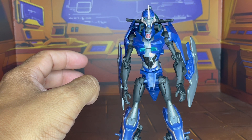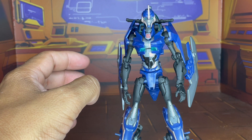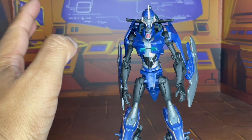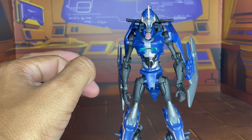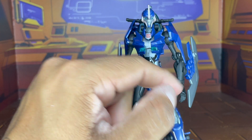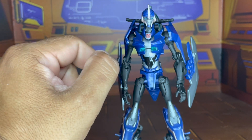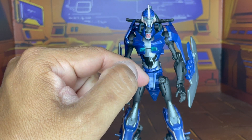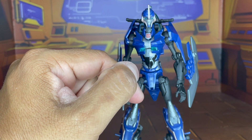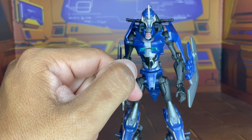Especially with a figure that's going on over 10 plus years old, that is an amazing thing, so tightness is a good thing. However, I did have an issue with this one in particular where the left arm decided to pop off, and it was a pain. So eventually I had to get some clear nail polish, lacquer that on there, and then just pop it back in.